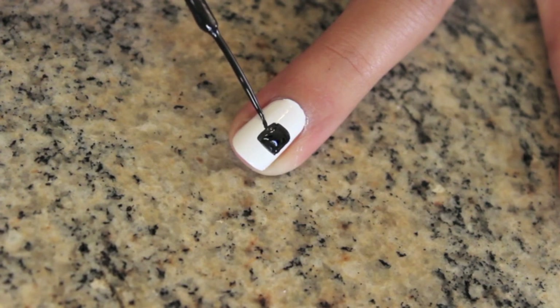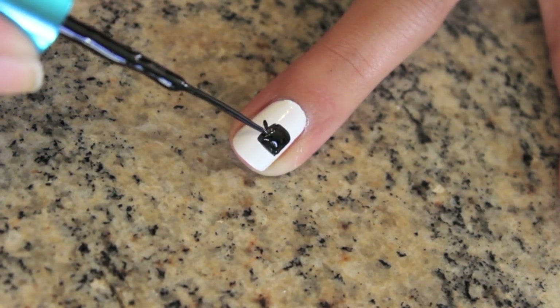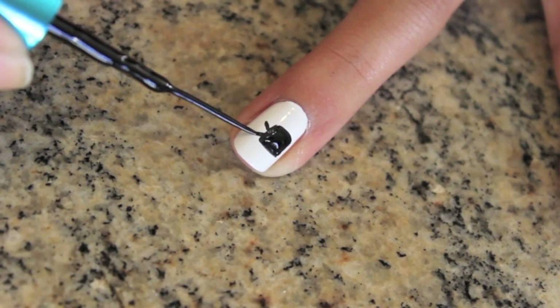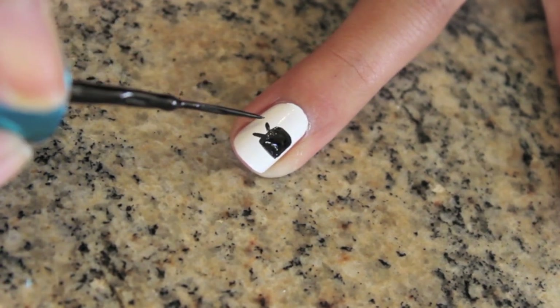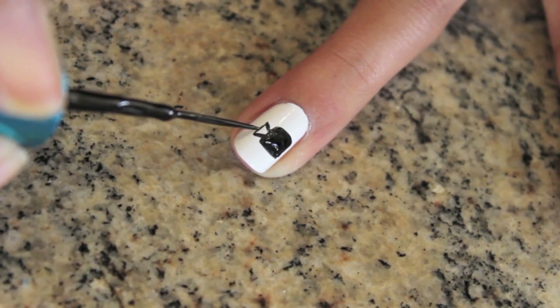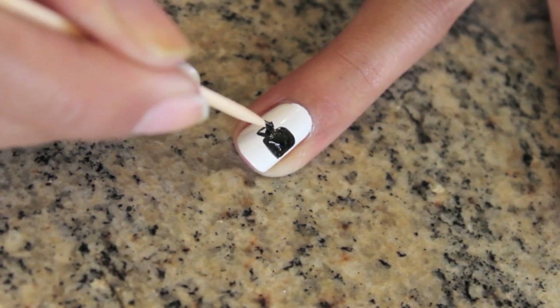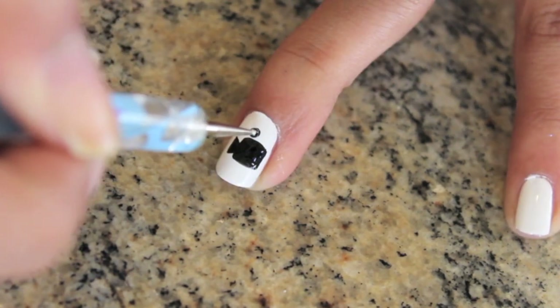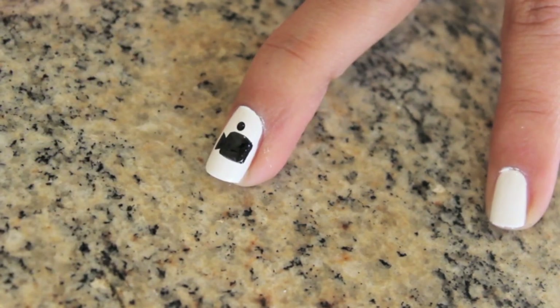Then take the striper and create a tiny triangle out of the side of the rectangle. Fill this in again with a toothpick. Then use a dotting tool to create two black dots over the camcorder.